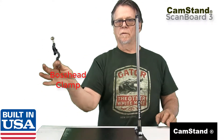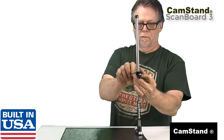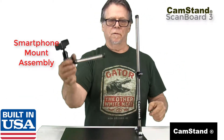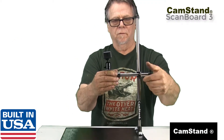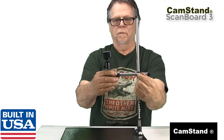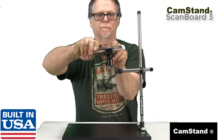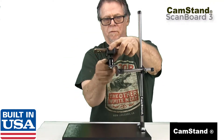You now install the boss head clamp onto the vertical post, then you clamp the smartphone mount assembly onto the boss head clamp. Now attach your smartphone to the spring-loaded cell phone adapter. Angle adjustments are made by loosening the camera mount knob and tightening after final adjustments are made.